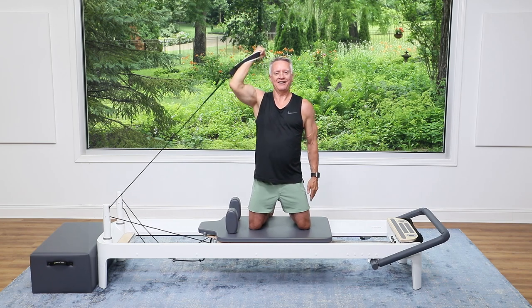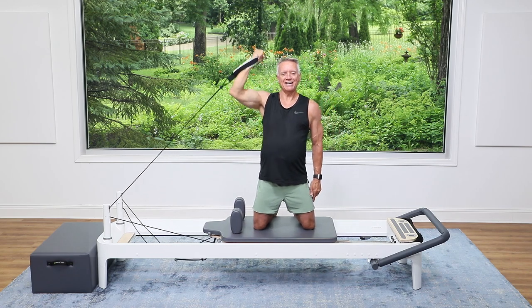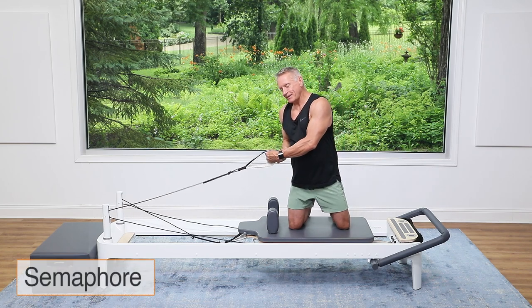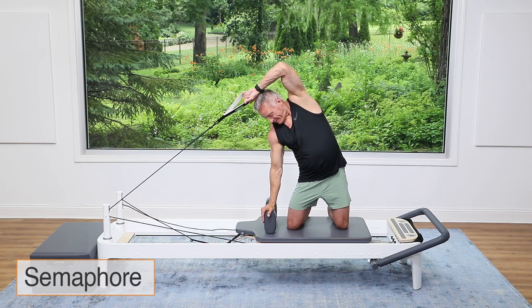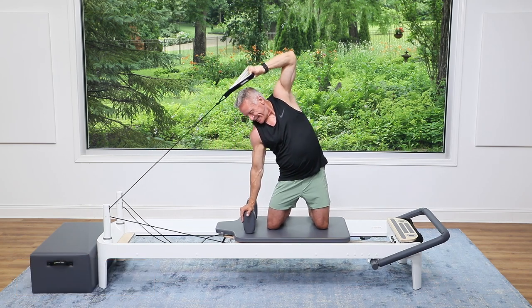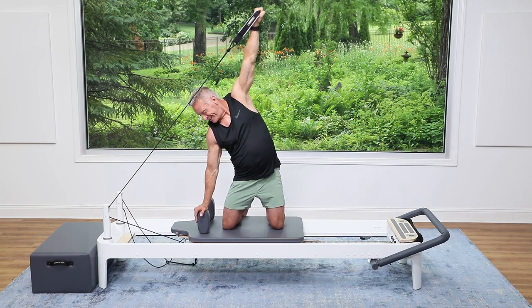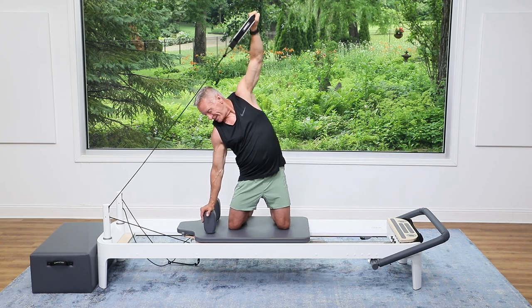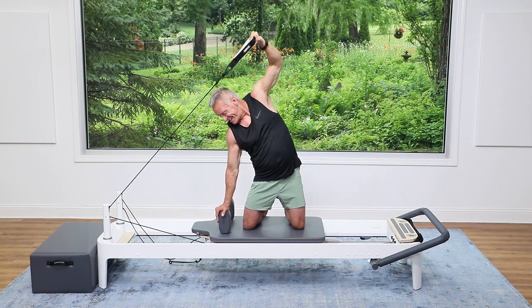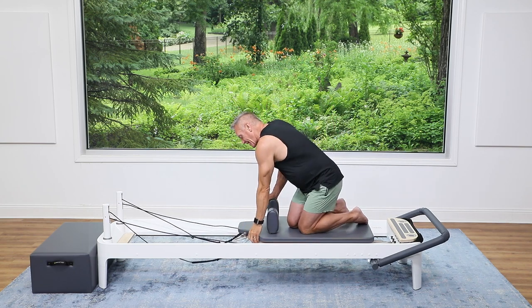Even though you're not bending, can you feel the oblique work here? Three more, three, and two, and one. Now I'm going to switch hands, take the strap in the other hand, side bend — going right into a semaphore. Press right up, then bend. I'm looking down, pressing to the ceiling, and over. Press — shoulder out of the ear — hips pressing forward, glutes engaged. Two more, press and press, and come back.